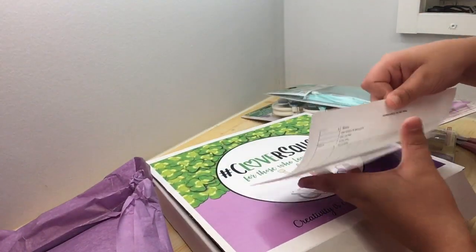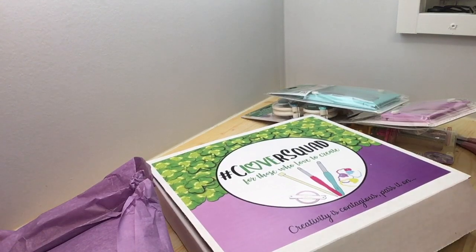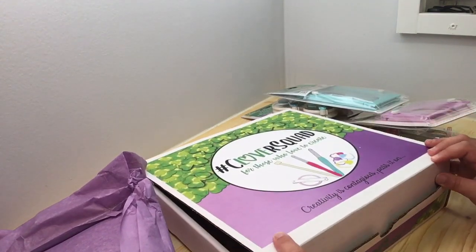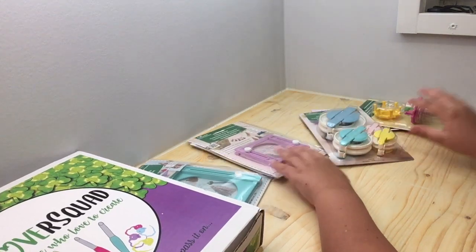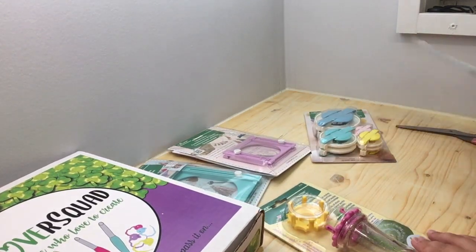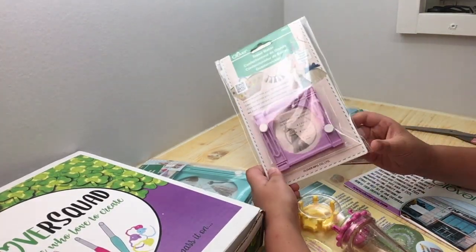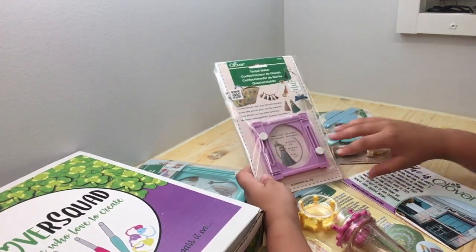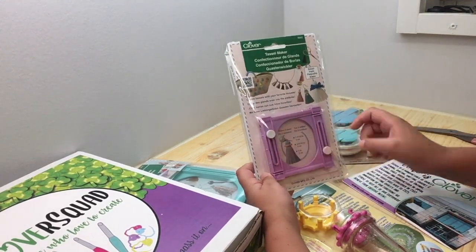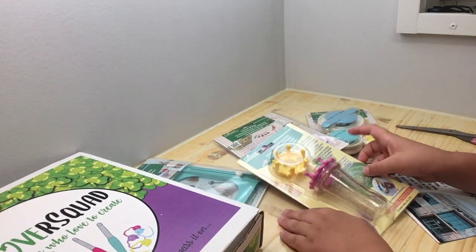This is so cool, look at all this stuff! I can do a lot with this. Maybe I should combine all of these and make a really cool project — like put some tassels with some pom-poms on them, small pom-poms all around it, and make some of those. That'll be really cool!